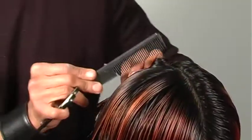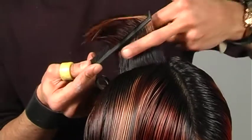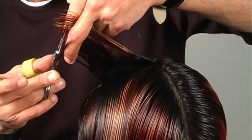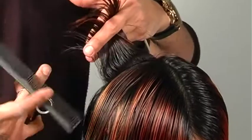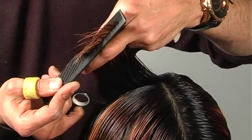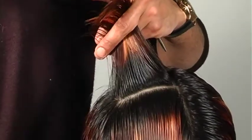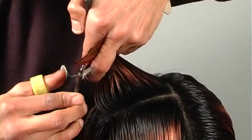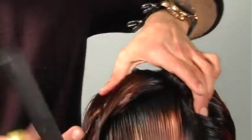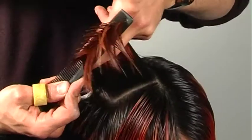Now getting to the top area — I'll comb out a slightly diagonal section, and at the crown I'm combing the hair out and over-directing to the right, so the shape falls a bit heavier. If I were to over-direct straight out it would be more challenging to get my fingers in tight. The reason I'm over-directing out to the side and not as high is because I want this top area to fall quite heavy. Following my guideline and over-directing up and to the sides, I continue cutting the entire front area in the same manner.